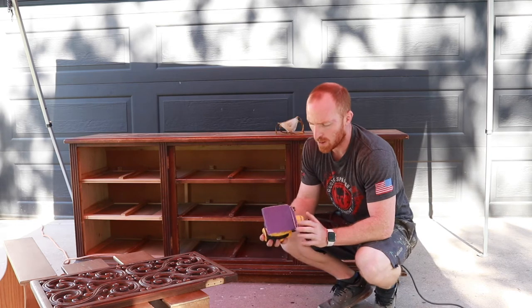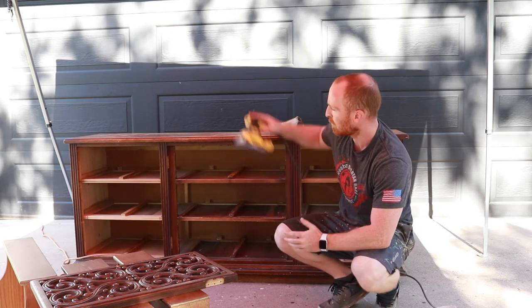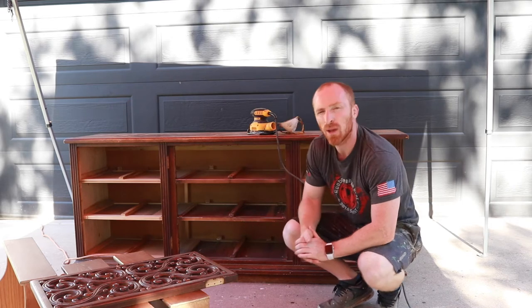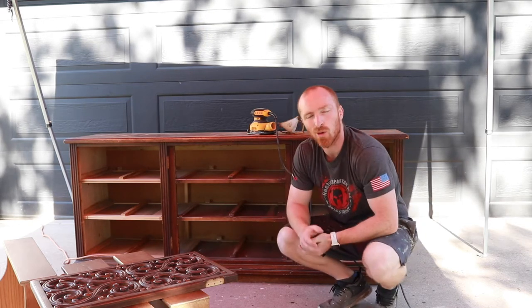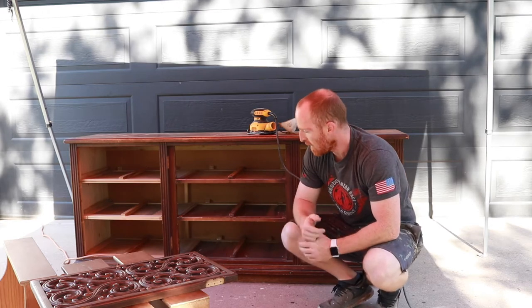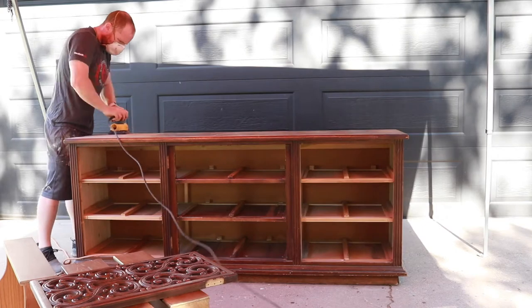I've got my DeWalt sander with 80 grit sandpaper. We're going to go over the whole piece as much as possible, then take the sander off and do all the hand sanding we have to do — especially on these drawers. Then we'll go from there.